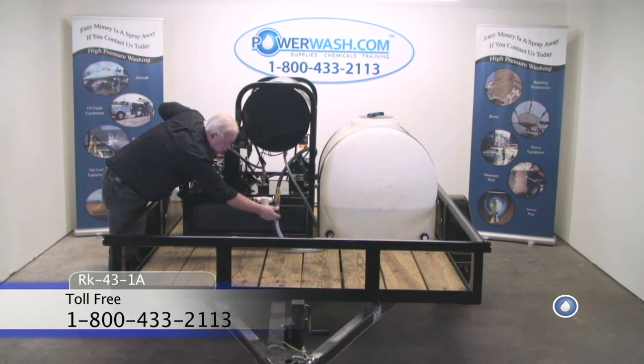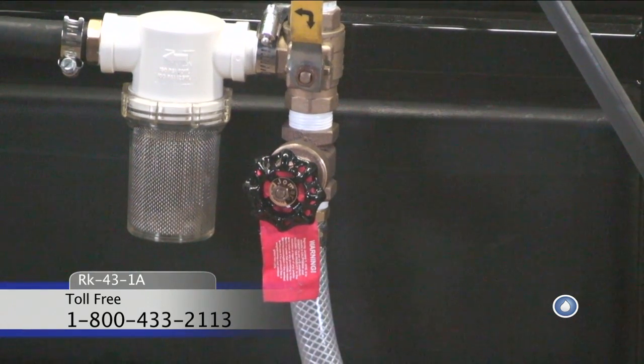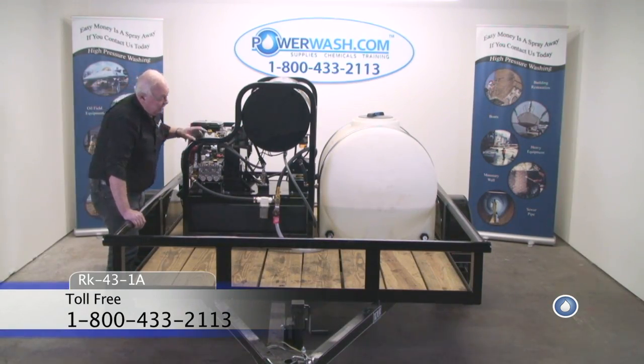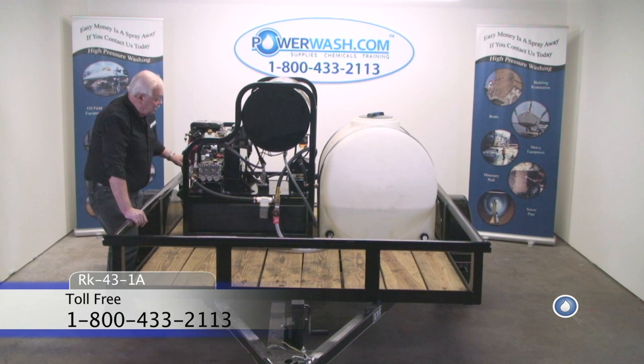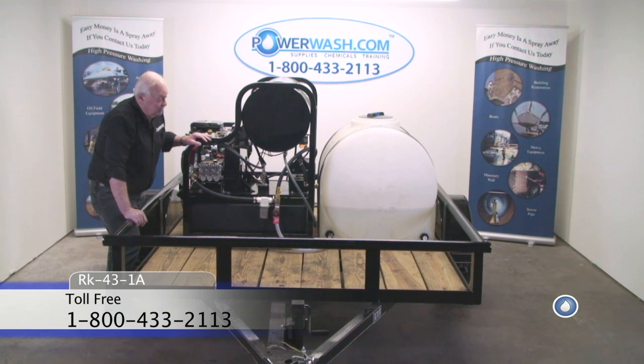This gate valve is placed in line. In case you don't have enough vacuum to draw soap through your pump, you can increase that vacuum by slowly closing this valve until you start to draw chemical through your chemical line. You can monitor the pressure gauge to be certain that as you're closing it, you're not starving the pump so much that it affects the pressure.